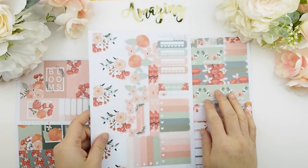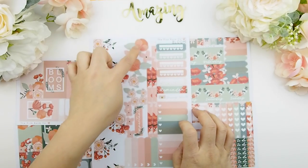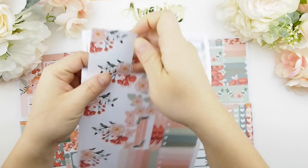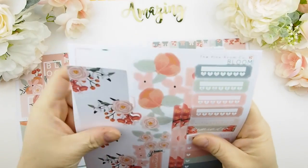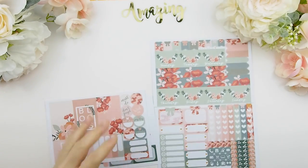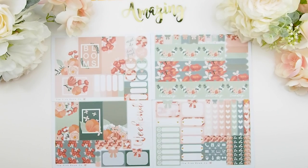The version I'm showing is the happy planner glossy version. The sidebar includes daily habit trackers, extra ombre heart check boxes, and side decorations. This kit has the most cuts of any kit here. All kits going forward are glossy — most of my stickers in the store are glossy. The only items that are not glossy are subscriptions and mystery kits, where you have a choice of matte or glossy.